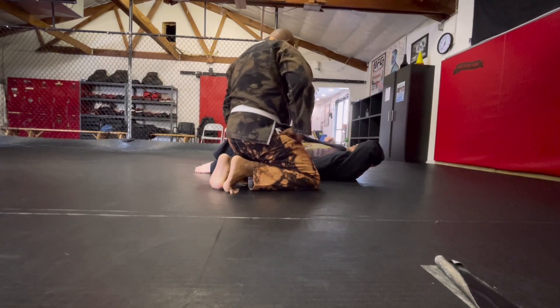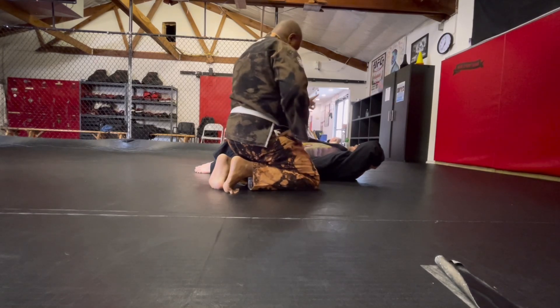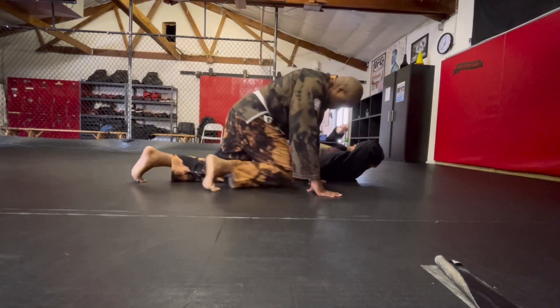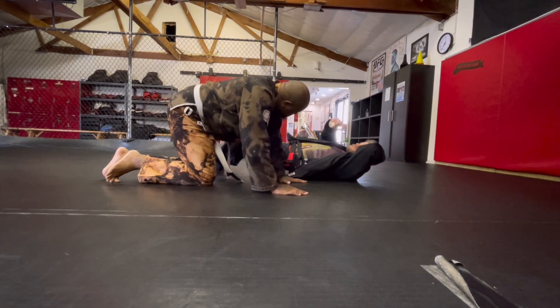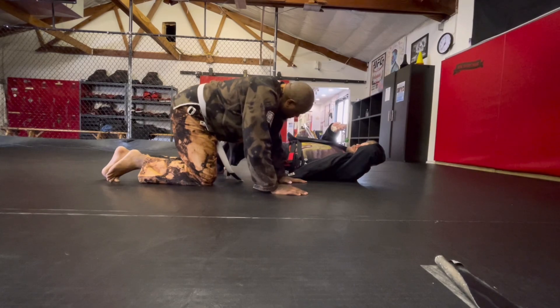Yeah, because when we get to the side control escape, those are the things I need to try to recover guard or just come out in general. And now I want to feel you from back and down just a little bit more when you settle that side control.